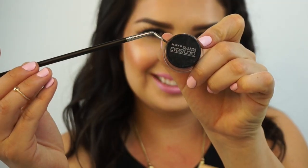So we're going to take a gel liner — the Maybelline Eye Studio Black is Black.